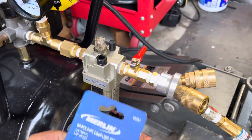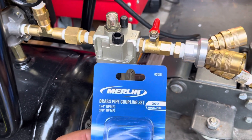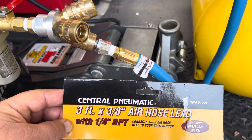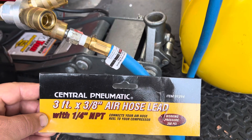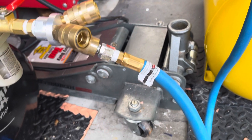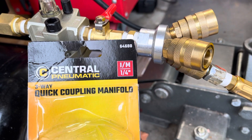Then I have a brass coupling right here with the measures. I hope you guys can see there. Then I have the holes — that's the whole hose right there. The item number and everything, so you guys can copy the item number 91 to 94. The coupling here — this particular coupling would be item number 64680.